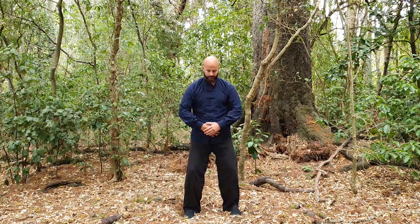Place your hands on your lower dantian, underneath your belly button. Let your energy settle deep in the center of your being.